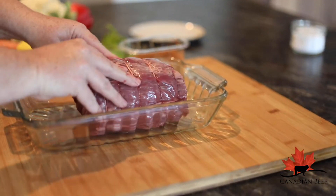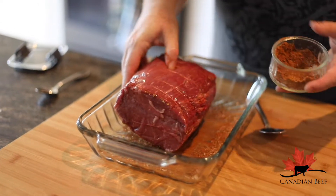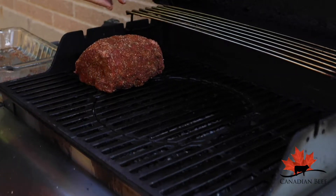Our beef of choice is a beautiful top sirloin, coated generously with that rub along with salt. We're going to cook this on the barbecue over indirect heat, so preheat it and pop the roast on.